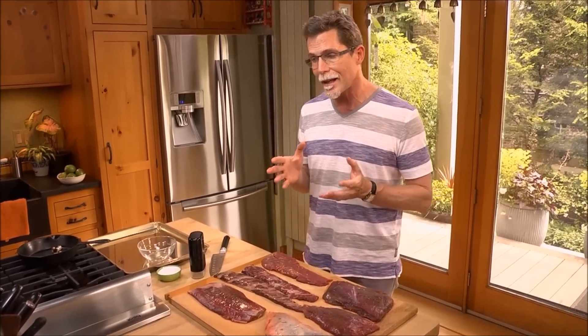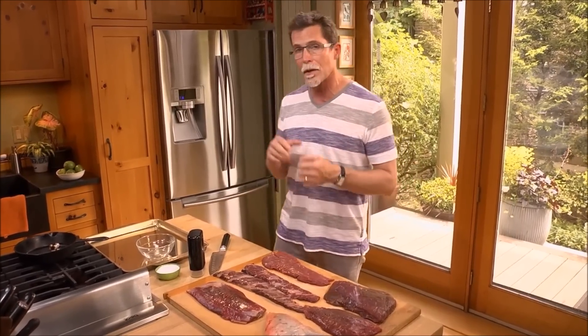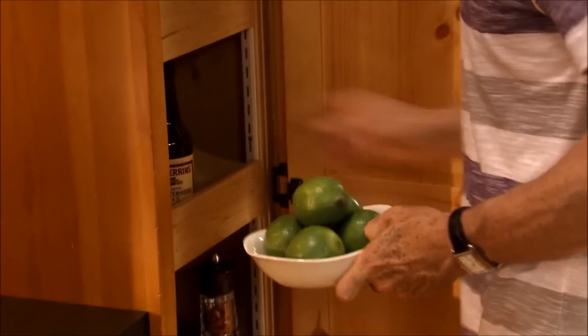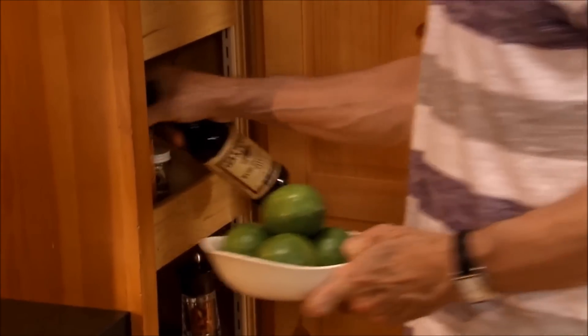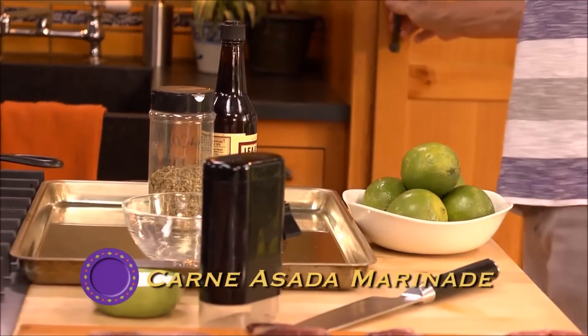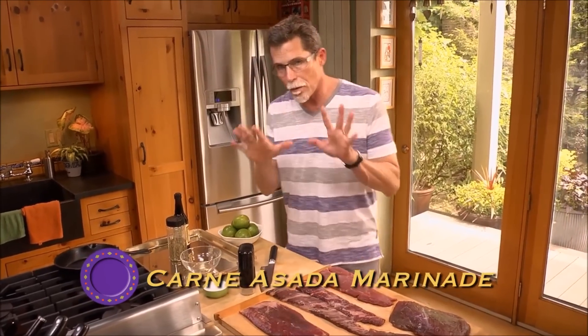When it comes to marinades in Mexico, they tend to stay fairly simple, fairly light, and not long-time marinades. So I'm going to make one that combines some limes with a little bit of Worcestershire and Mexican oregano, a little salt and pepper. Very simple.